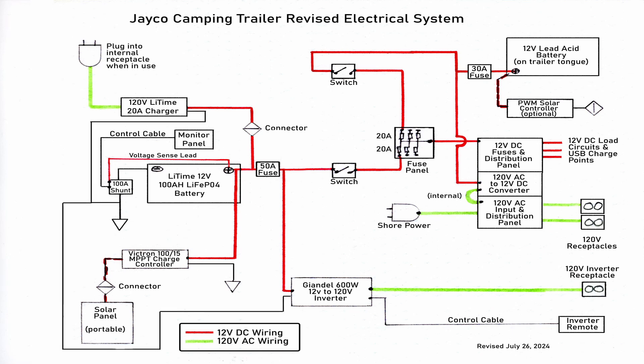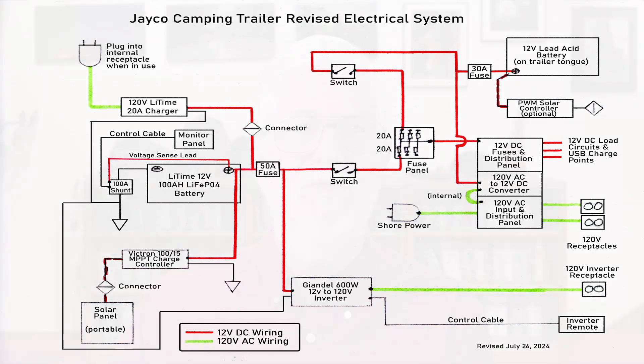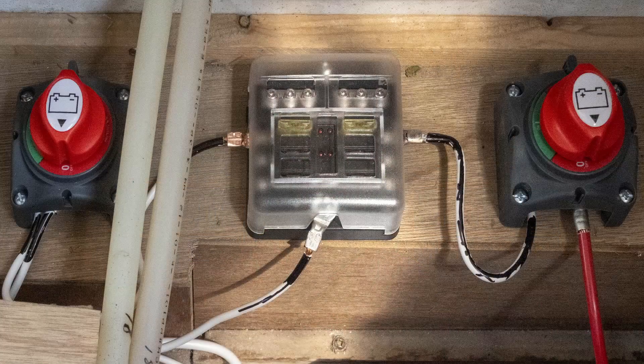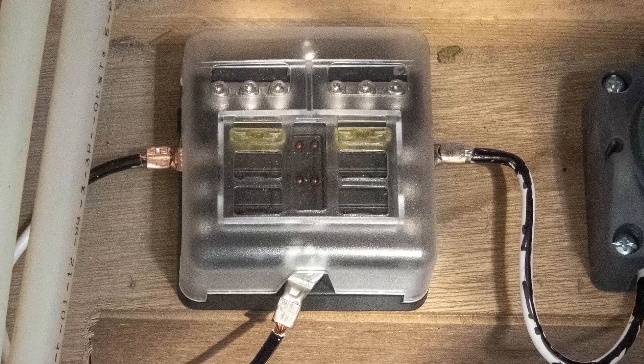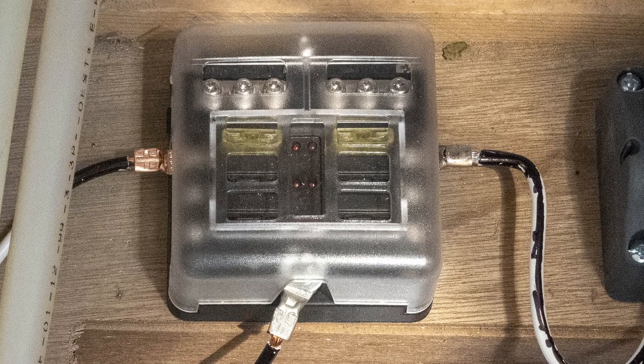The two switches allow you to choose either battery as a power source, with the loads being none the wiser. The inverter only runs off the lithium battery, but it can do that even with the old battery carrying the other loads. You may find it odd that I used two separate switches, since it's possible to turn both on at once and accidentally connect the batteries together. I did that because all the single two-battery switches I could find will also connect both batteries directly together if you rotate the switch the wrong way. By using two separate switches, there are 20-amp fuses in between the two batteries — so if you do it wrong, there shouldn't be any fireworks.